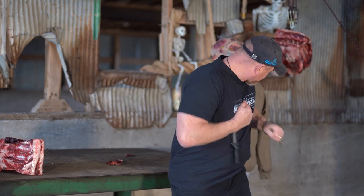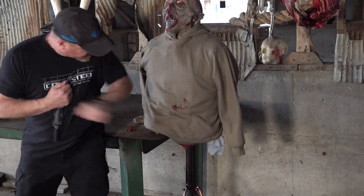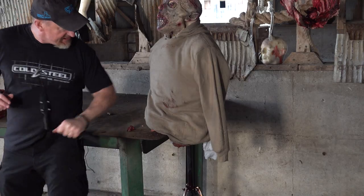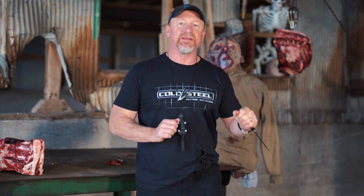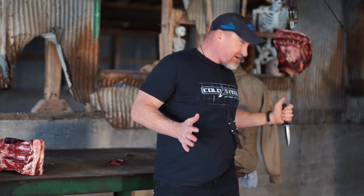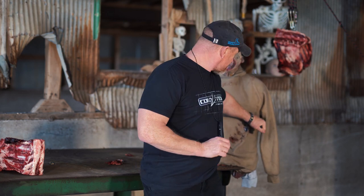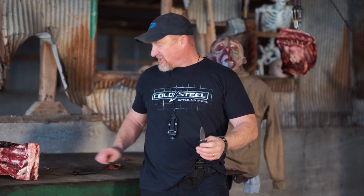Being able to draw my weapon and thrust, thrust, thrust many times — that ends the battle, it is that quick. Nothing is hanging up on a serrated edge, nothing is getting caught delaying me from stabbing multiple times. If an attacker comes up on you and you jab him 10 or 15 times like that, I promise you he will back off. But if you stab him once, he might keep coming. That's the Counter-Tack from Cold Steel.